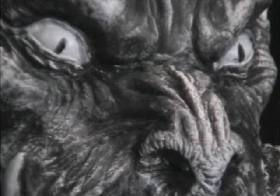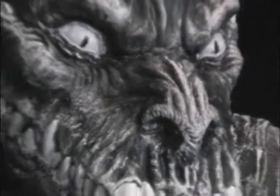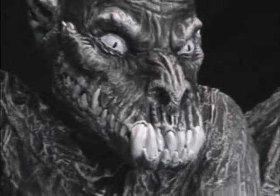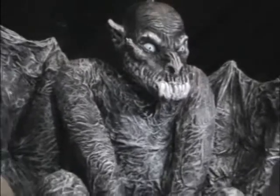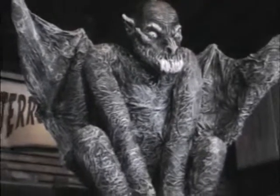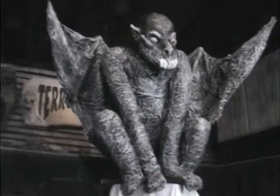Our next prop is another static one. We will be building this life-size gargoyle using the chicken wire sculpting method covered in the beginning of this video. And instead of using burlap and monster mud, we will now be showing you how to cover your prop with cotton sheeting and latex.